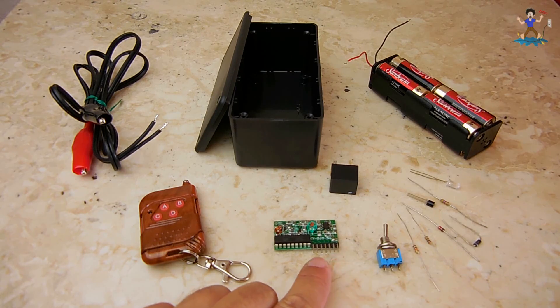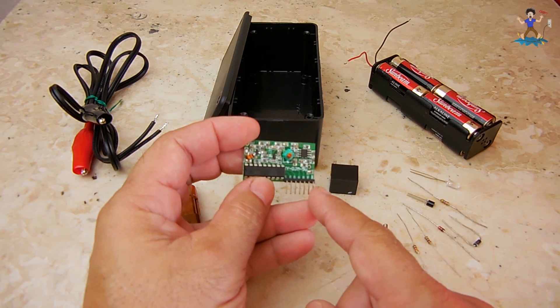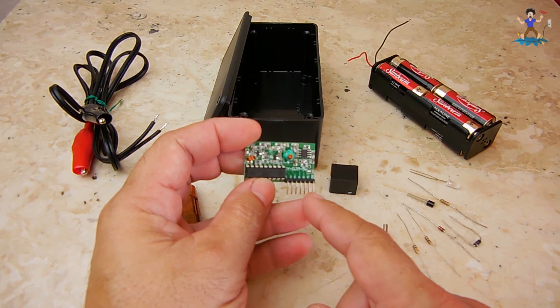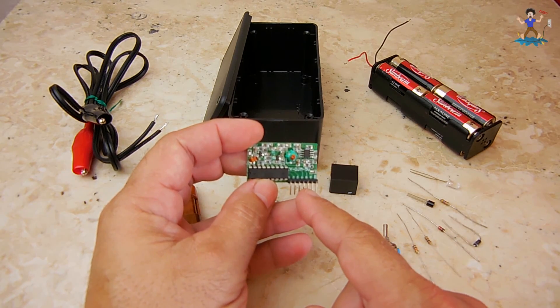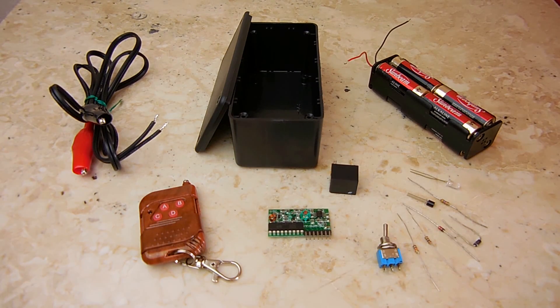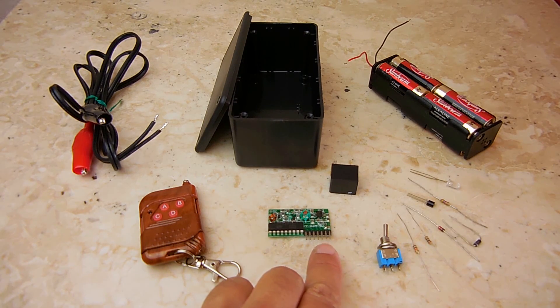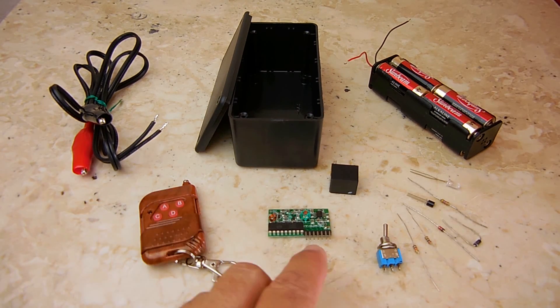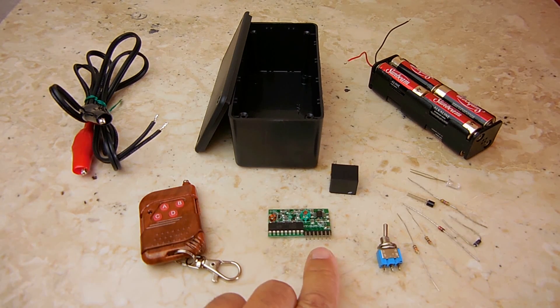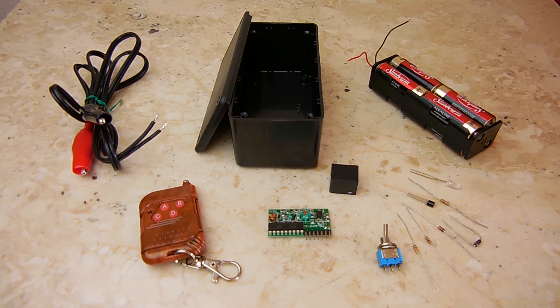On the receiver board, the far right pin is ground (battery negative), the second pin is the 5-volt power supply, and the third through sixth pins are the four outputs corresponding to buttons A, B, C, and D. When you push a button, that pin will go high. Keep in mind, you cannot drive things directly off these pins because there's simply not enough current, so we're going to be amplifying that current using an NPN transistor.